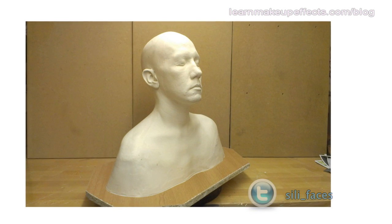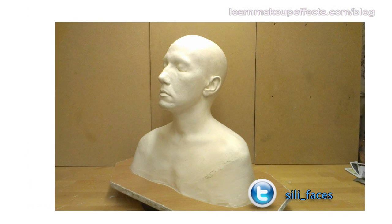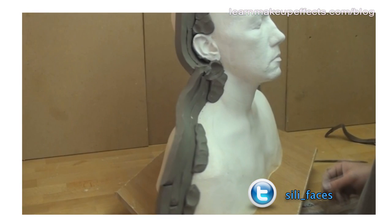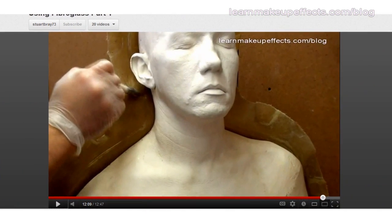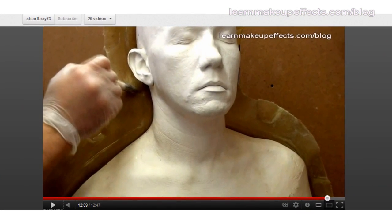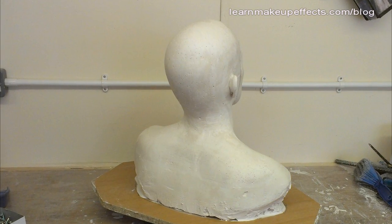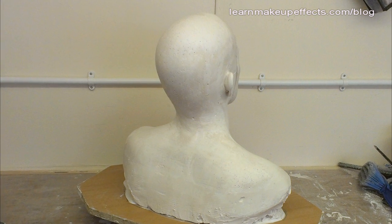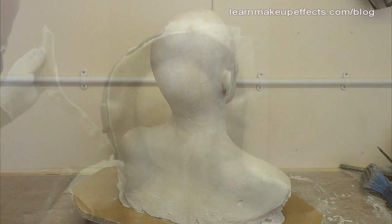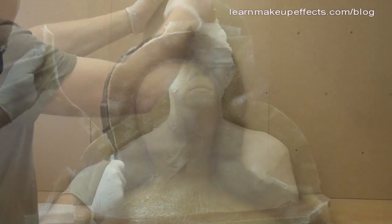Hello, this is Stuart Bray back again with part two of this video series looking at the making of a master mold of a plaster head. We left off with the last video having just fiberglassed the back half of the head, leaving the face ready to mold. The back half is just fiberglass as it's a smooth shape with no real detail, so it makes sense to save money by using less silicone.